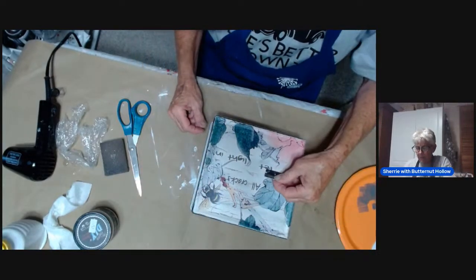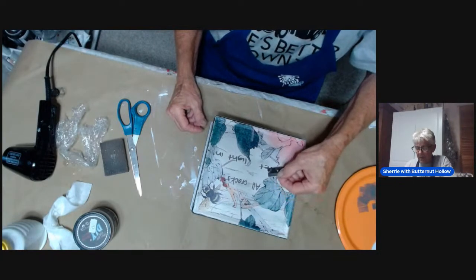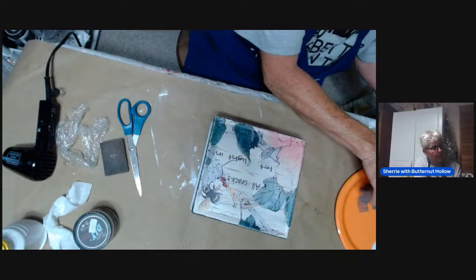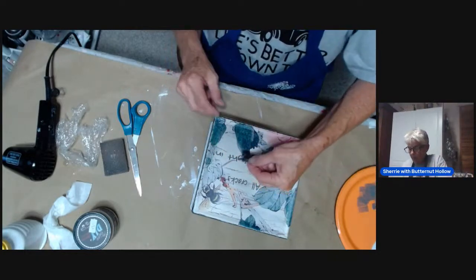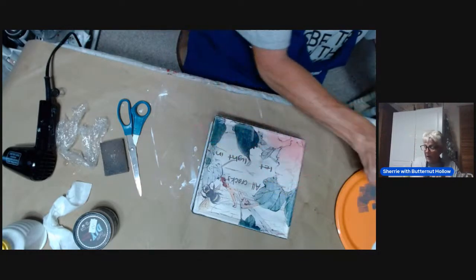You guys are learning right along with me. Now I am going to peel up my stencil and we'll see what happens. It's not too shabby. Then we'll weed the few letters that we need to weed. See how sticking that to my shirt made it stick good enough to do this, but also did not hurt my paper at all — which is exactly what I wanted. Now I'm just peeling out the inside of these little letters using a scalpel or this razor blade.